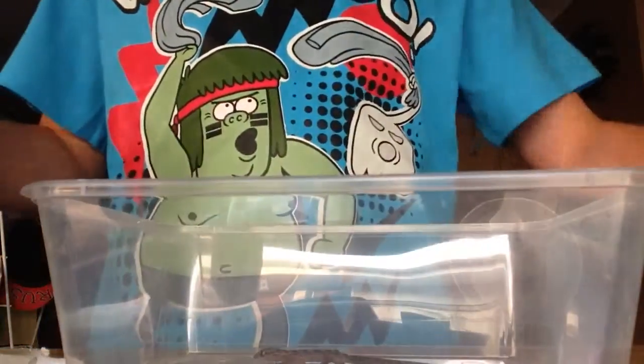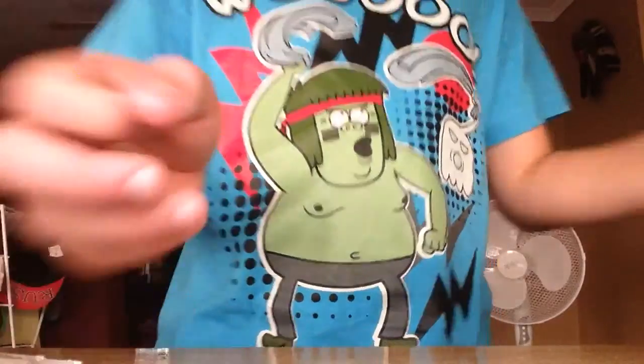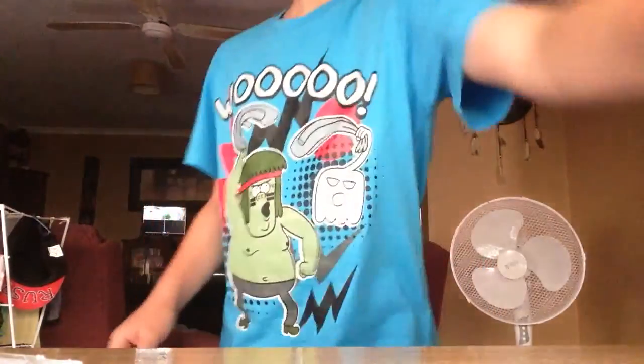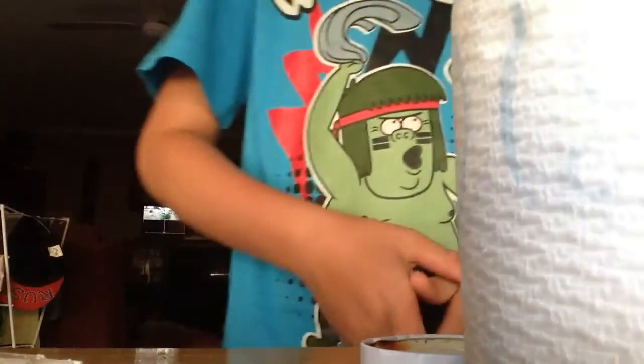All you're going to need is toilet paper, a water dish, and a hide. So yeah, this is done. I don't know where I'm going to put the gecko while I do this.